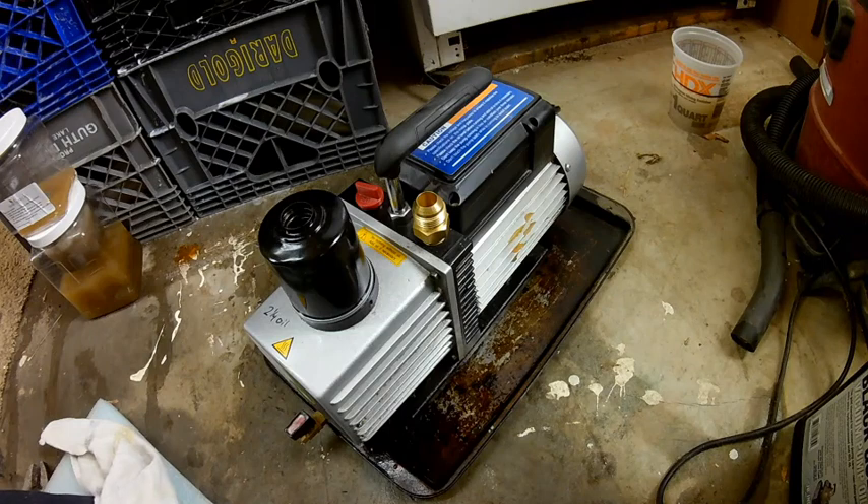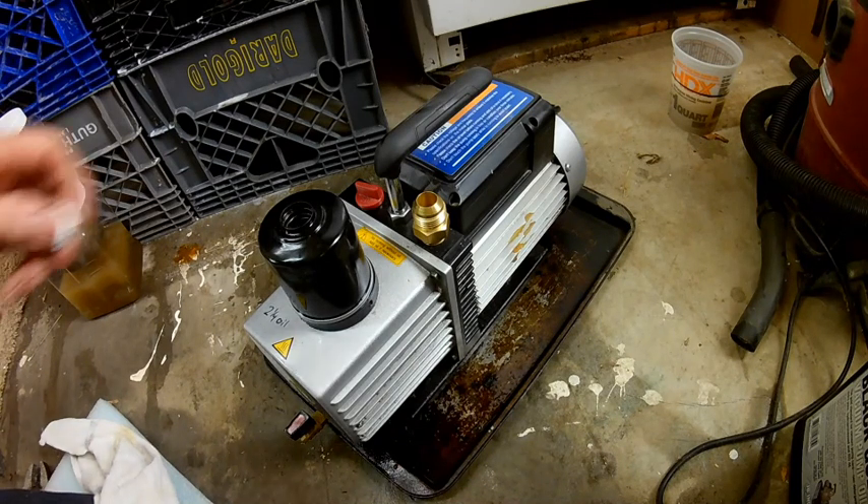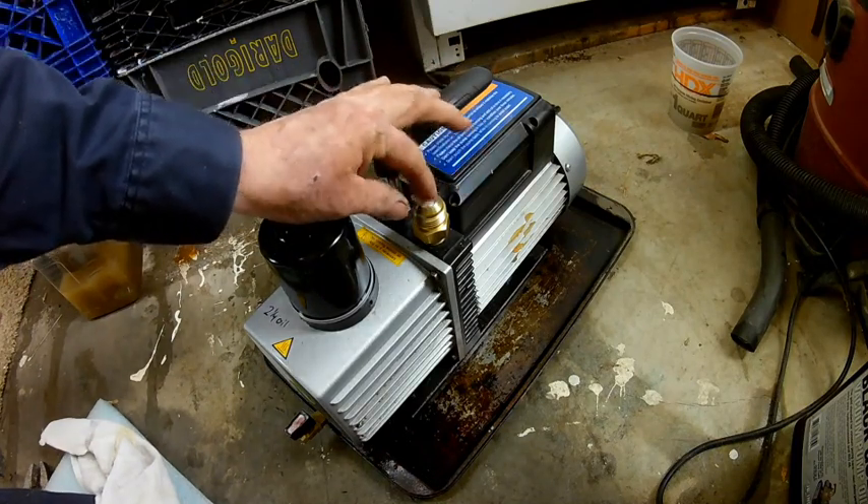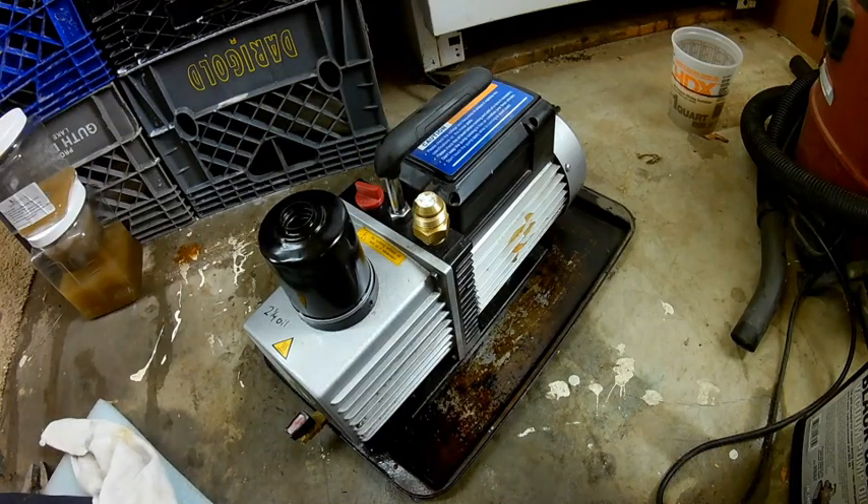I have it down on the ground and sitting in an old cookie sheet. I use that to catch any oil I might spill while filling it up, so I don't mess up my floor. First thing I'm going to do is cap this with a little piece of paper towel — I just don't want anything going in there that shouldn't.